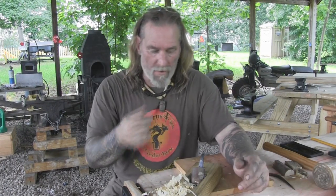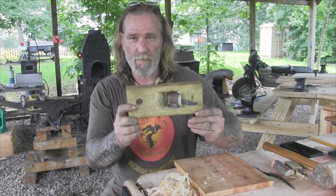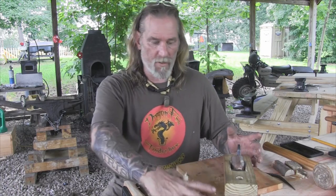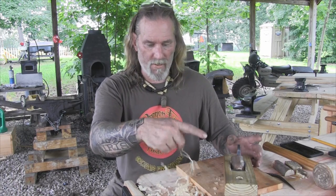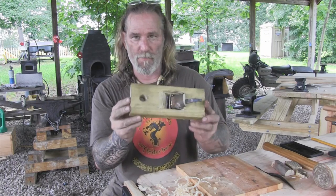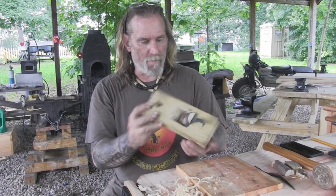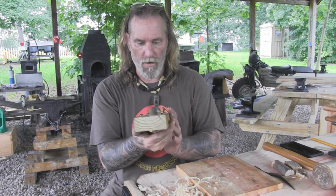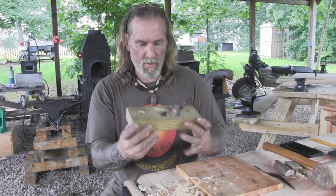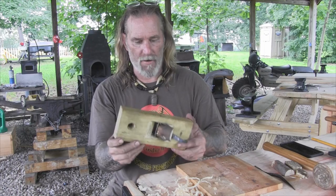I appreciate you joining me here today for this video experimentation on making a block plane and a plane iron out of a horseshoe rasp. You can see we've got plenty of great shavings off this thing. It's just a matter of tweaking and adjusting until you get it right. This is my first prototype — that's why I made it out of a 2x4. I'm going to try to make one that looks a little more ancient in style, using just a piece of hardwood split out and carve everything that way. I just wanted to understand the process first.